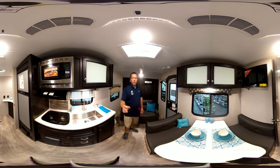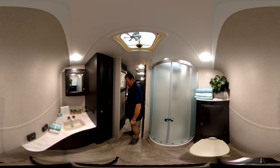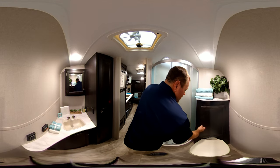We're going to check out the bathroom. Before we go there, you've got your refrigerator — it has a freezer and a fridge. Moving into here, you've got your corner shower, got your stool, got your cabinets here.